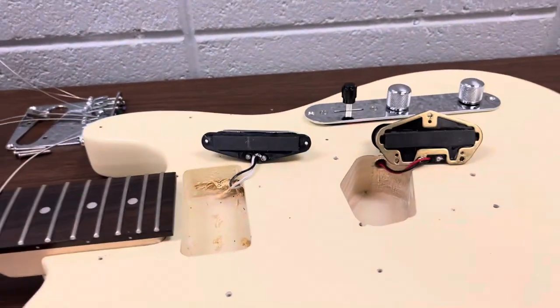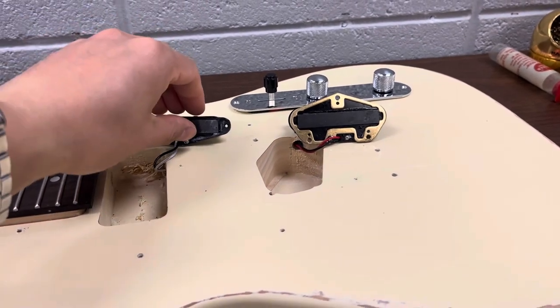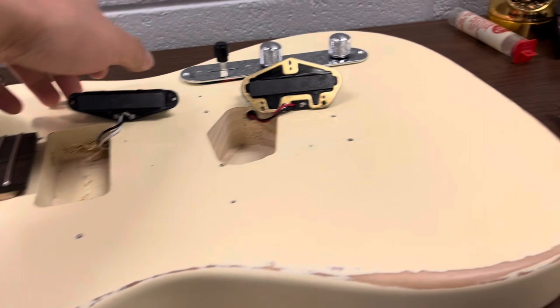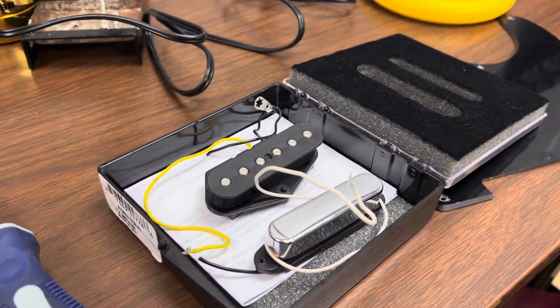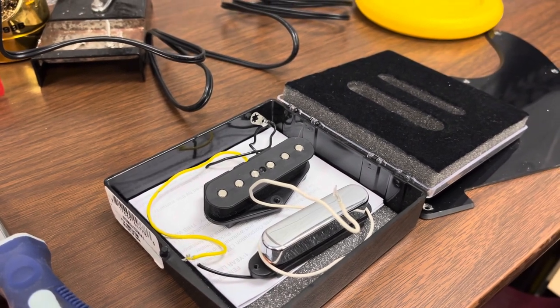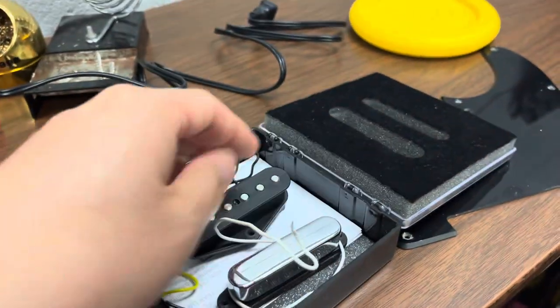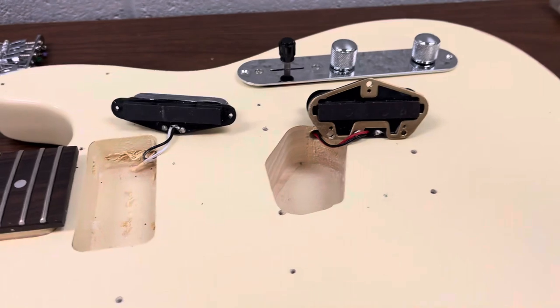The reason I got this one was that I want to use it as a modification platform — I want to upgrade it. Yesterday I got a set of 2014 made-in-Mexico standard Fender Telecaster pickups, the stock pickups, for $40. I want to swap those into this Monoprice guitar.